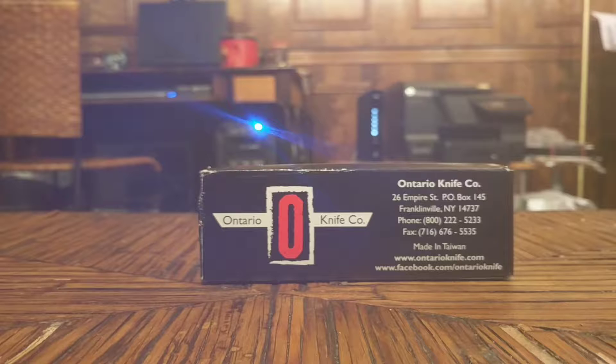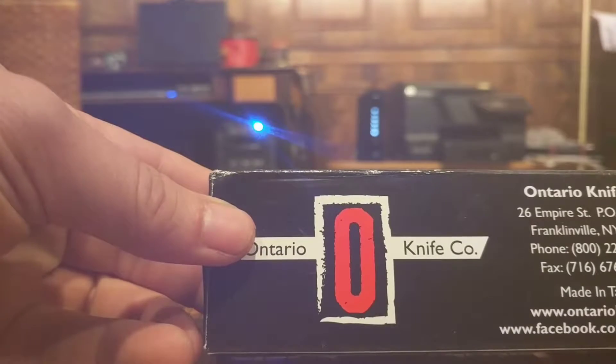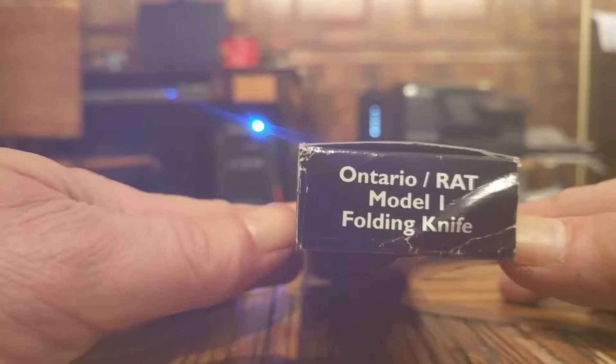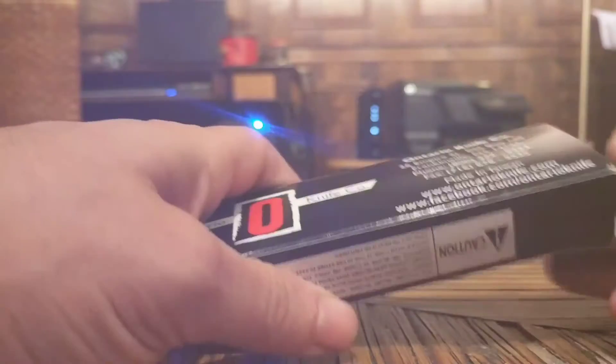This particular knife is the RAT 1 from Ontario — it's a three-and-a-half inch folder. On the back of the box it does say it's the Ontario RAT Model 1, which is what they call it. So let's dive into the box here and see what we've got.